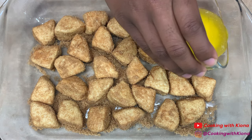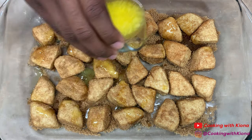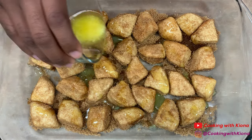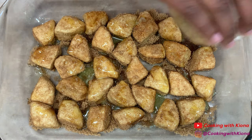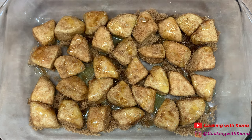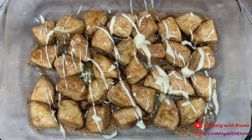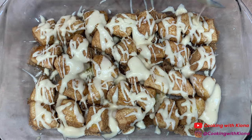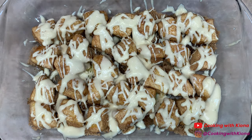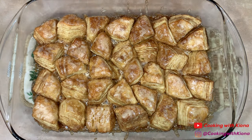Next, pour 2 tablespoons of melted butter over your pieces of biscuit. And then add the icing you made before. When you're finished, place your biscuits into the oven at 350 degrees for 20-25 minutes.